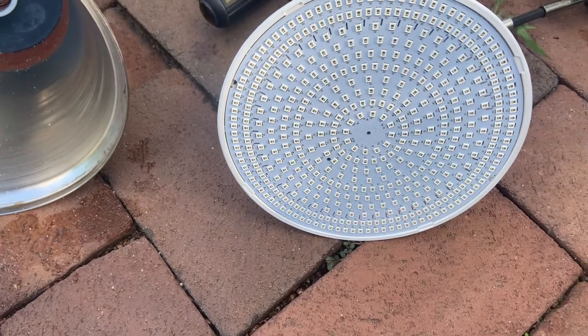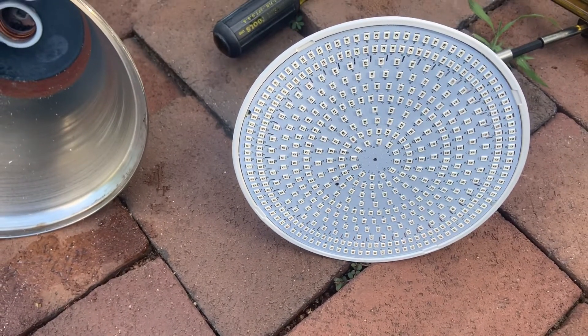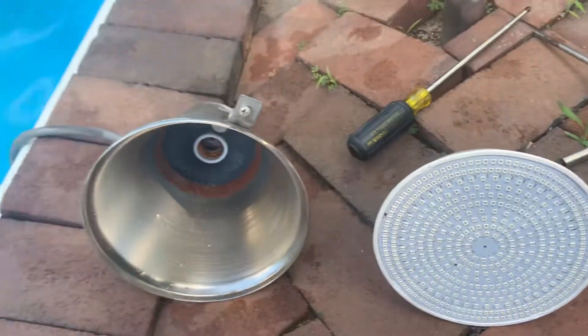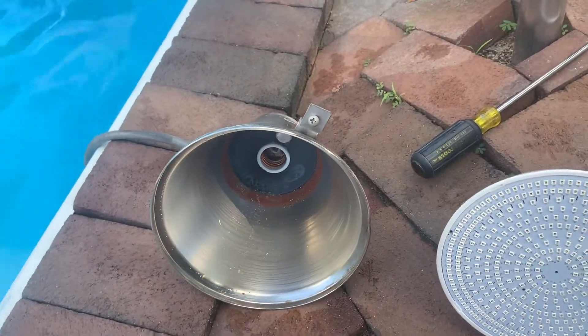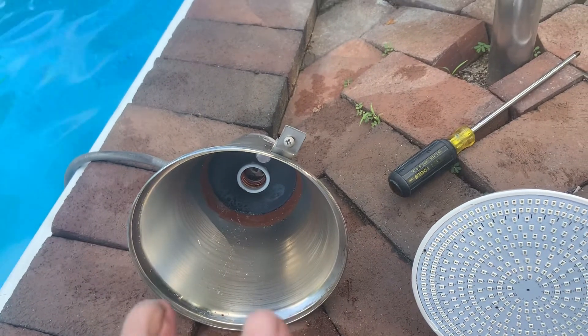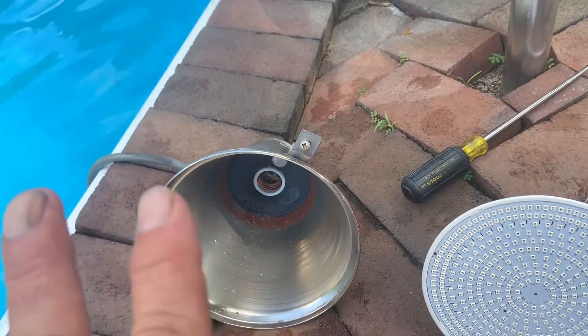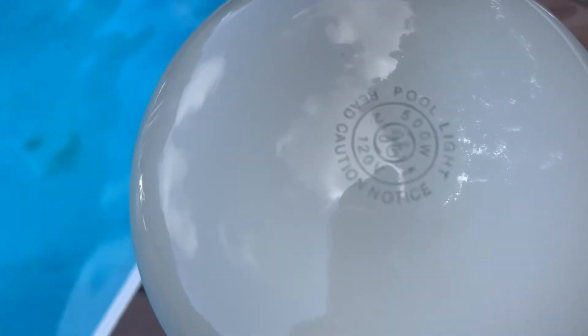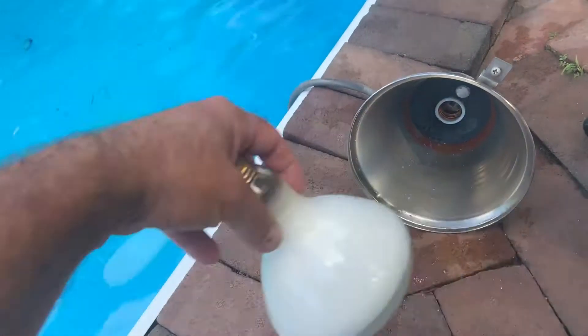I got a 45-watt color-changing LED on eBay for $45. I found one that's all blue — I really just want blue — but it's too late, I already ordered this one. So I'm just going to put this one in. I already took out my old bulb, which was a 500-watt, and I'm keeping it because this LED is probably not going to last long.